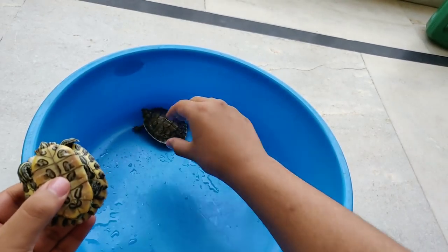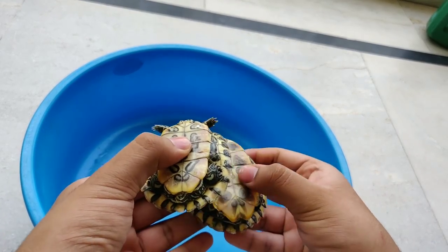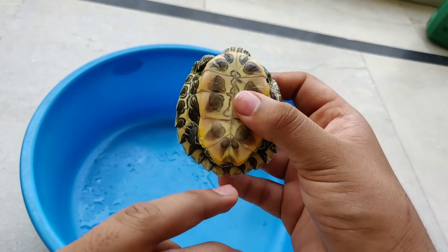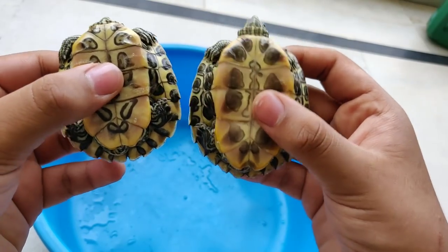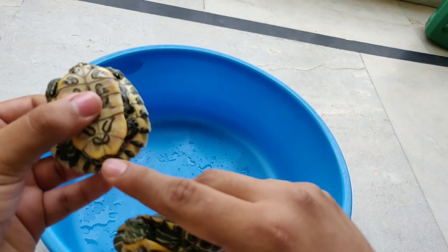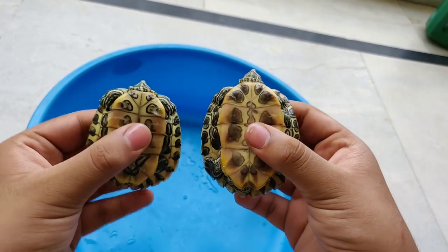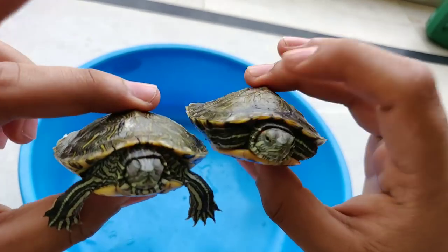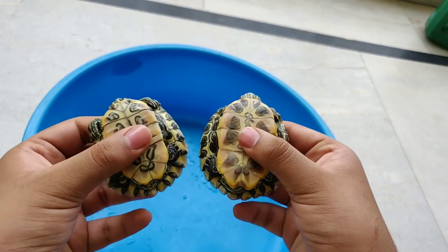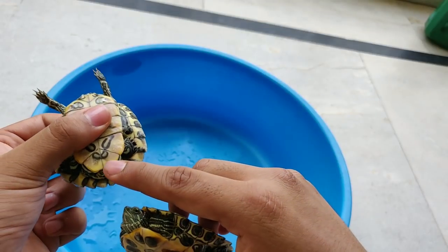And another thing — on the male's shell, this part is more triangular, more bent. In this video I will tell you 3 differences: first of all the shape of the shell, then the tail, and then this triangular part.